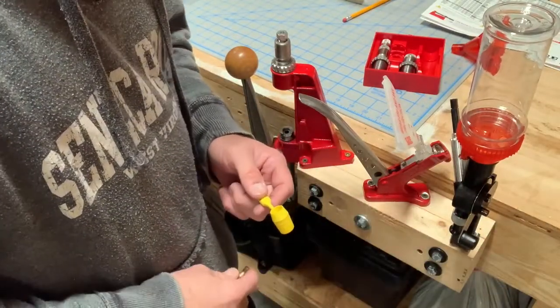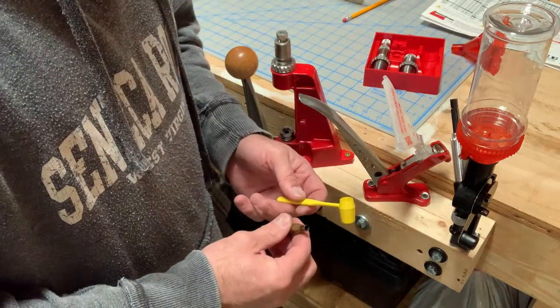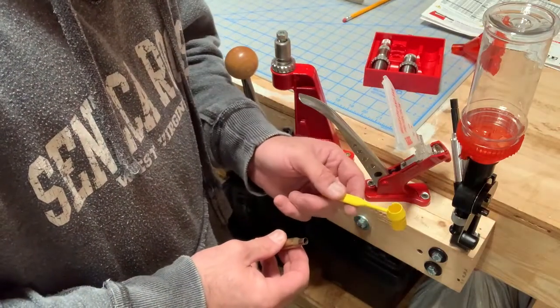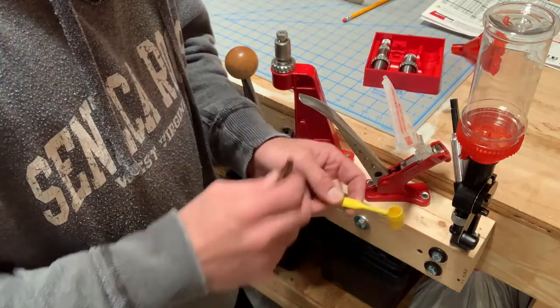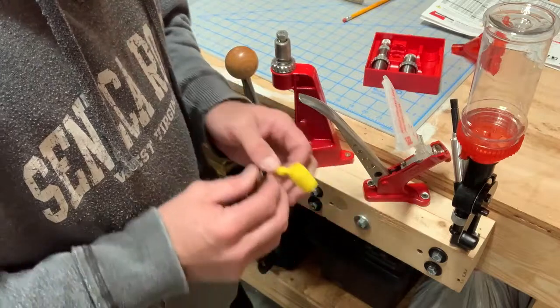For me and the type of shooting I do — hunting applications — weighing every charge just isn't necessary. I get the accuracy I want and it speeds up the reloading process. I can get very consistent loads just by using the dispenser. I'll use it if I'm reloading 30, 40, or 50 cartridges, but if I'm just doing maybe 10 or 20, I'll just scoop it unless this thing is already set up and ready to go.